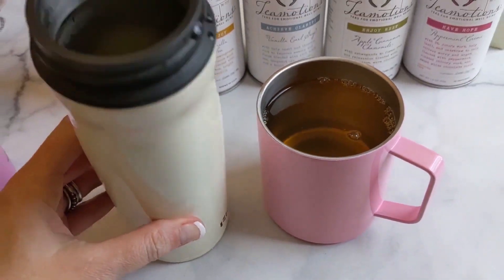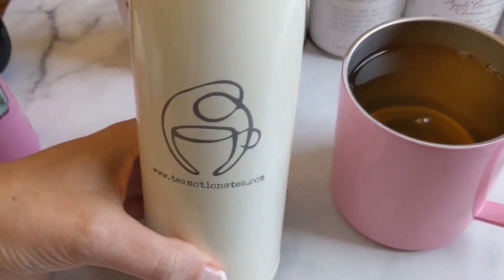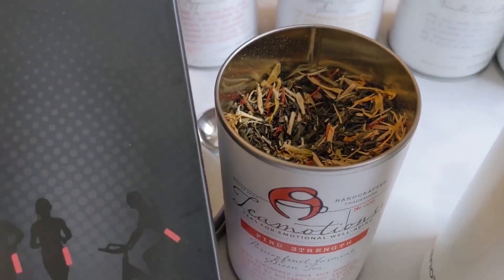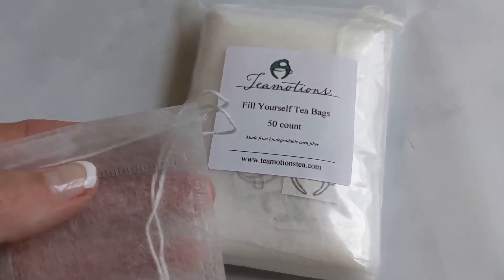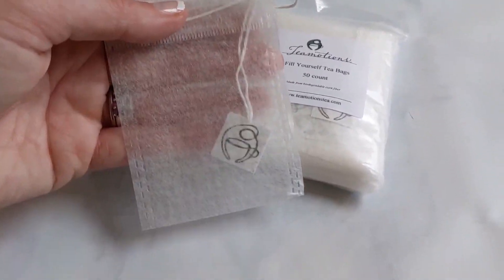I hope that you found this video helpful. I hope that it does re-center you, rebalance you. I will link down below the TeaMotionsTea.com trademark method in the description, as well as how you can order your TeaMotions Tea and how you can find your strength, find your center, and find your clarity. If you found this video helpful, smash that like button, and I look forward to seeing you guys again very soon. Make it a powerful day.